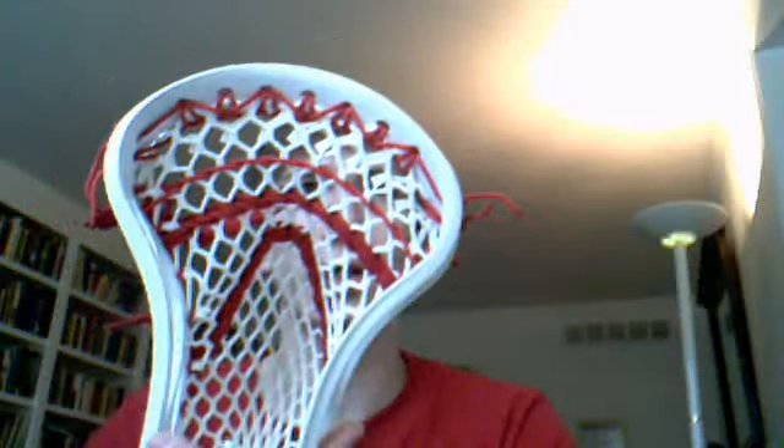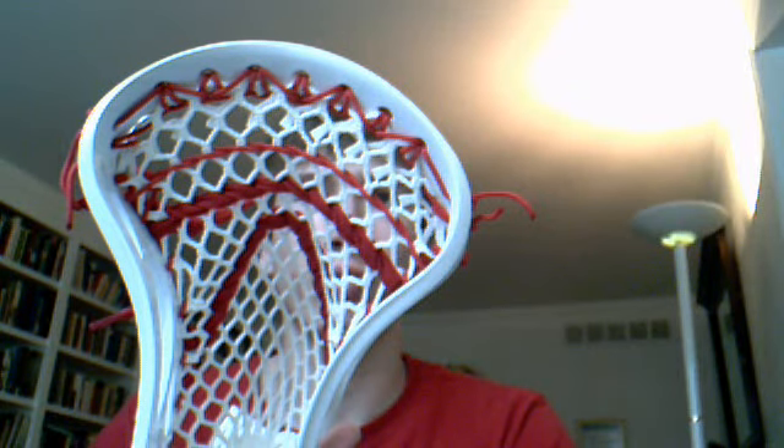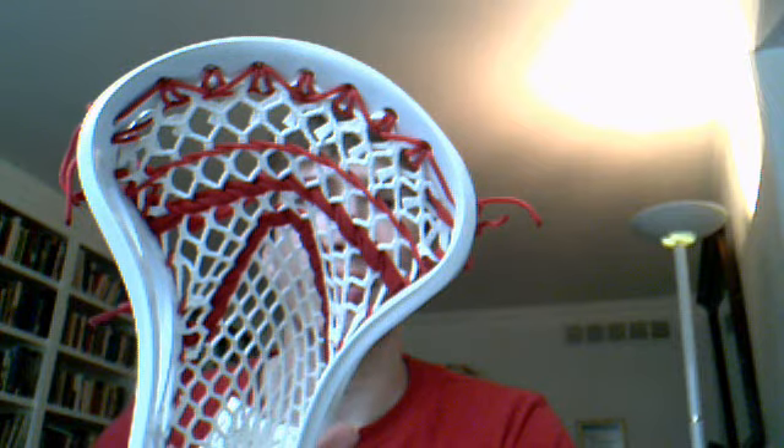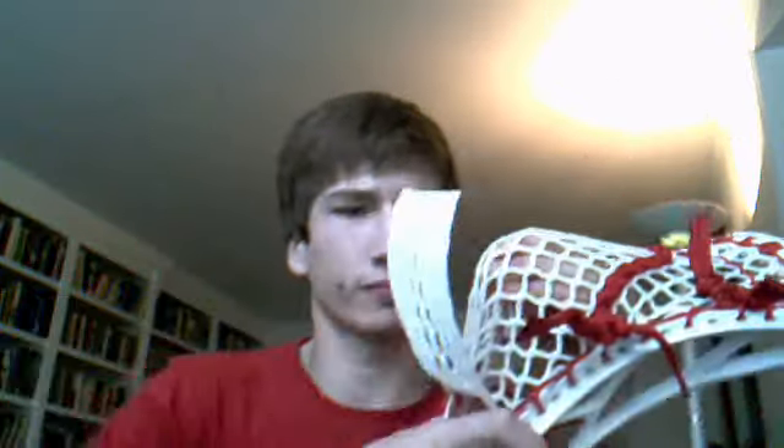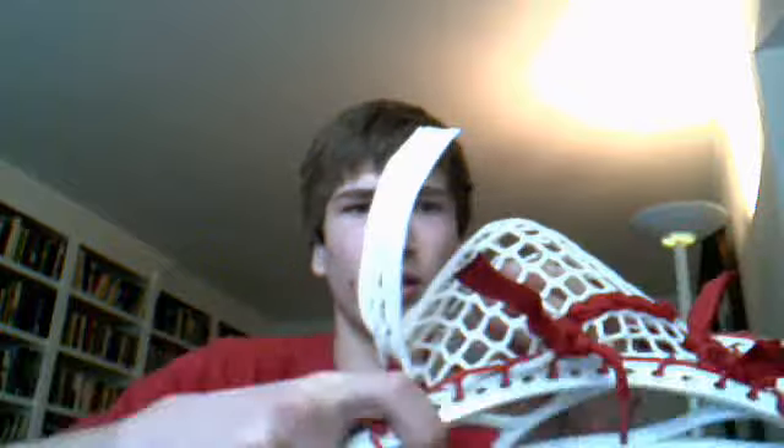Hey guys, it's Joel Axebeat. I have a couple heads for you today. First off, Brian Clutch. Got a nice triangle, more than triangle top string. Kind of cool, I did something weird with that, but it came out really nice.